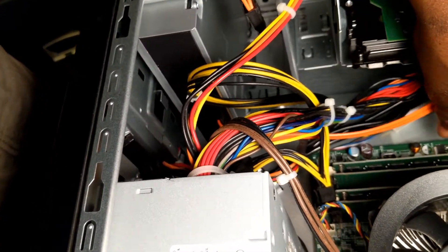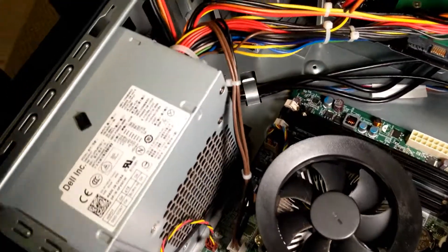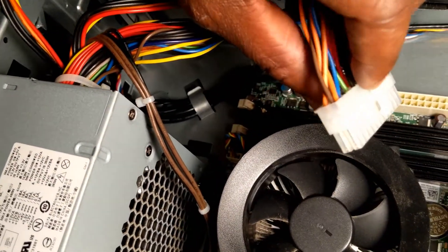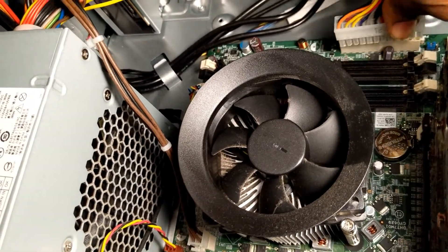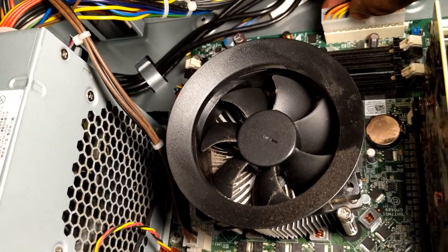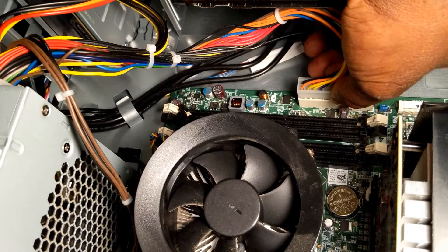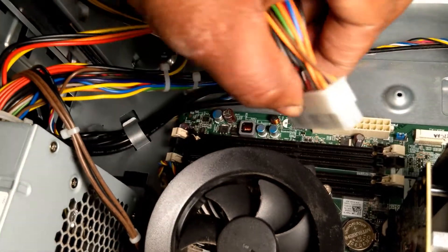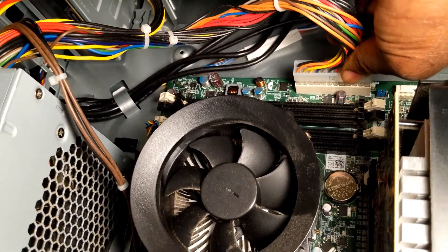The next thing is to unplug the motherboard power cord. Remember there's a little knob right here — what you do is press it and then pull it. Be careful so that when you're pulling it you don't pull too hard where it will yank the socket right off the motherboard. You push the knob against it like that and then pull. Just make sure you support your motherboard and ensure the socket itself doesn't come out.